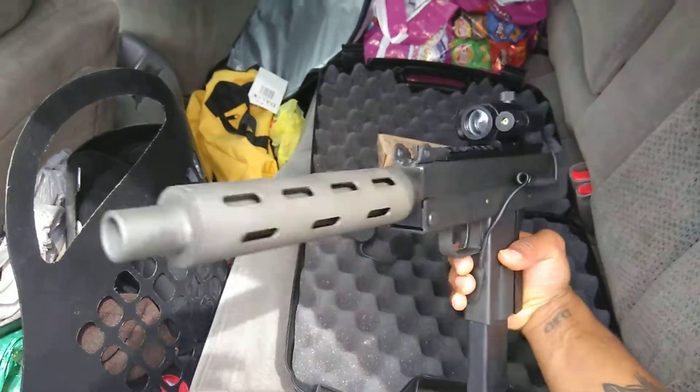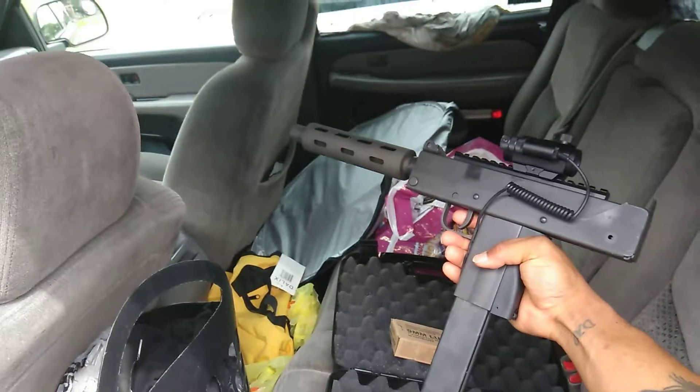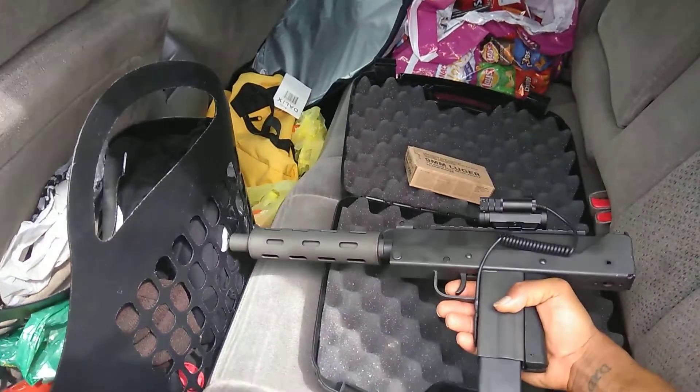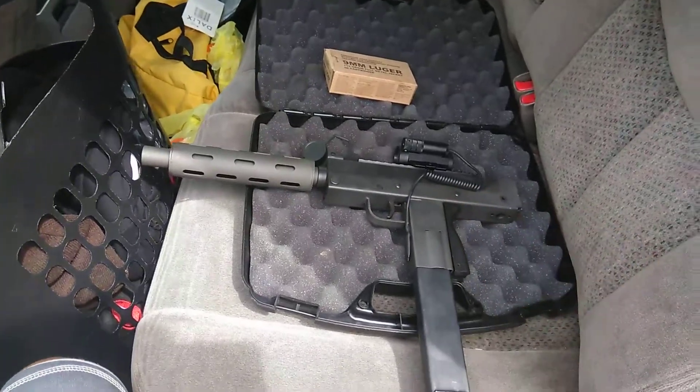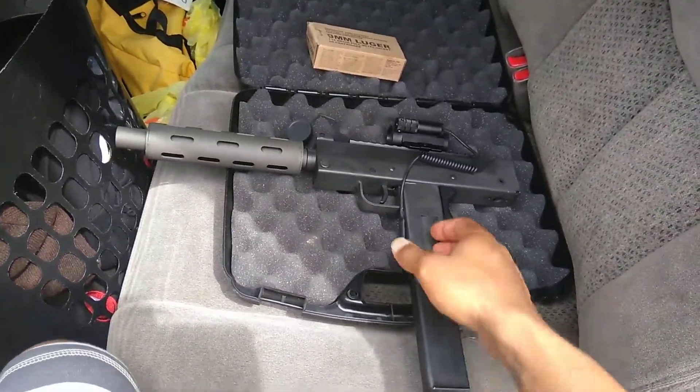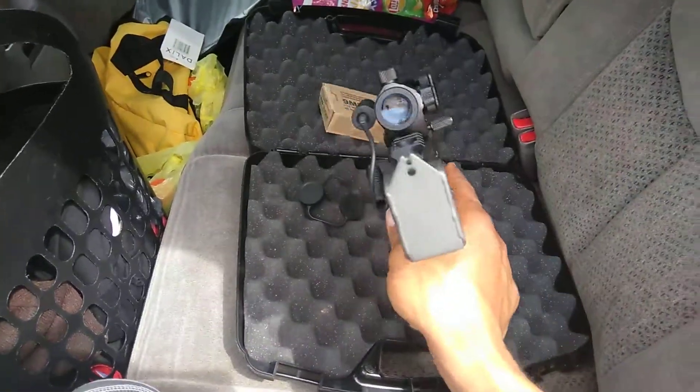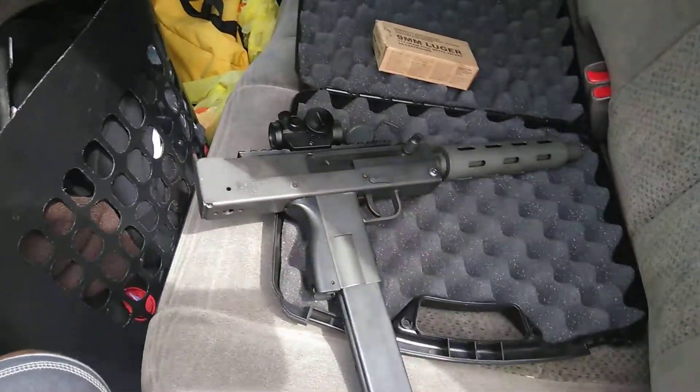Can't lie though, this gun is pretty heavy, but it's dope as fuck. I was having a few issues with it feeding properly, but once I gave it a good nice lube, nice oil, it worked pretty good for me.